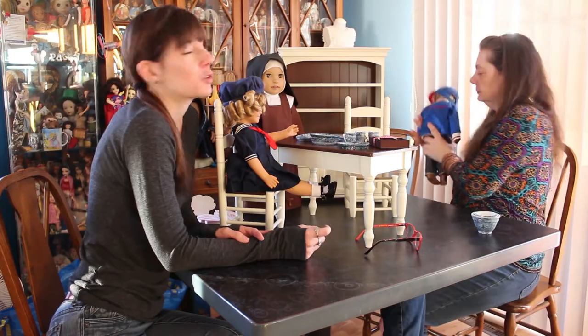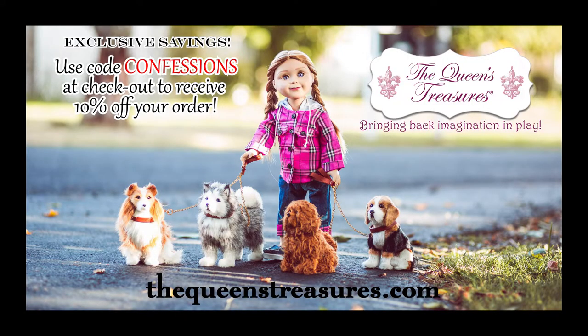There's a coupon code if any of these items here or on the website are things that you want under the Christmas tree or just in your own collection. Use the coupon code CONFESSIONS at checkout and you'll get 10% off of your order, and that includes sale items. Definitely take advantage of that 10% off code.